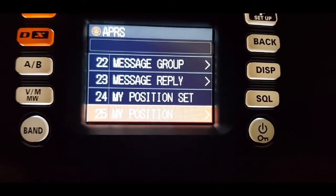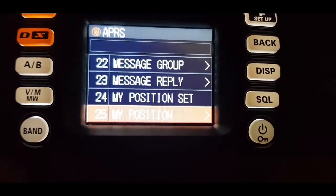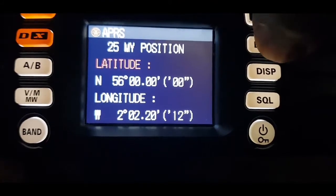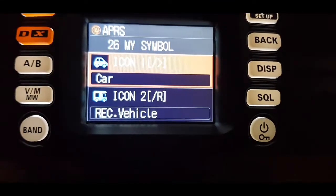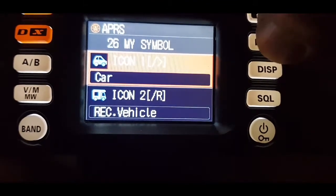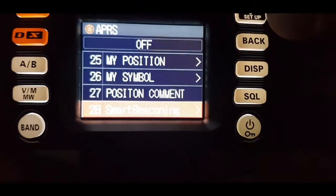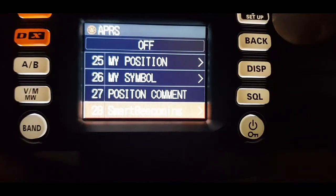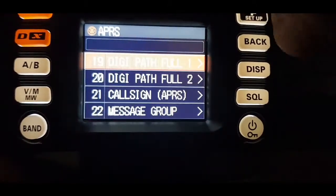There are messages you can store, pre-stored messages, message replies, and my position which is on manual at the moment. I'm not really getting a fix — that's one I put in the other day, it's not exact. You can choose the symbol depending on whether you're a car or caravan.